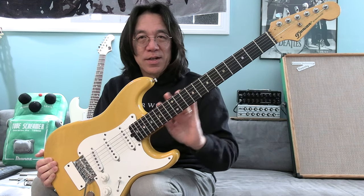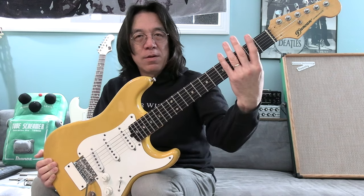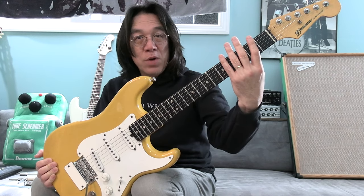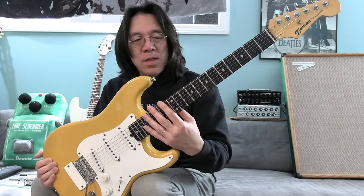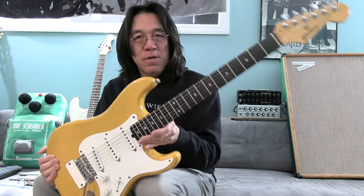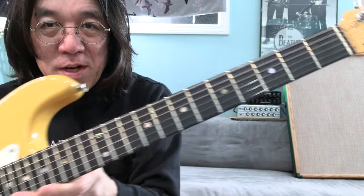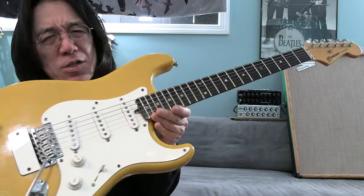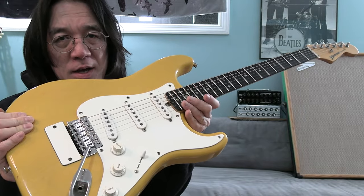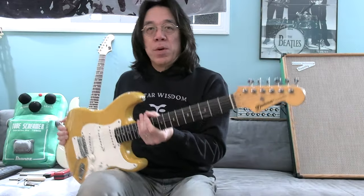So this is like a flat radius, and this is an ebony fingerboard. Really, really different. And this is more like a super strat — not super strat, but a really good strat. Back in the '80s, compared to Fender back then, this is really, really nice.